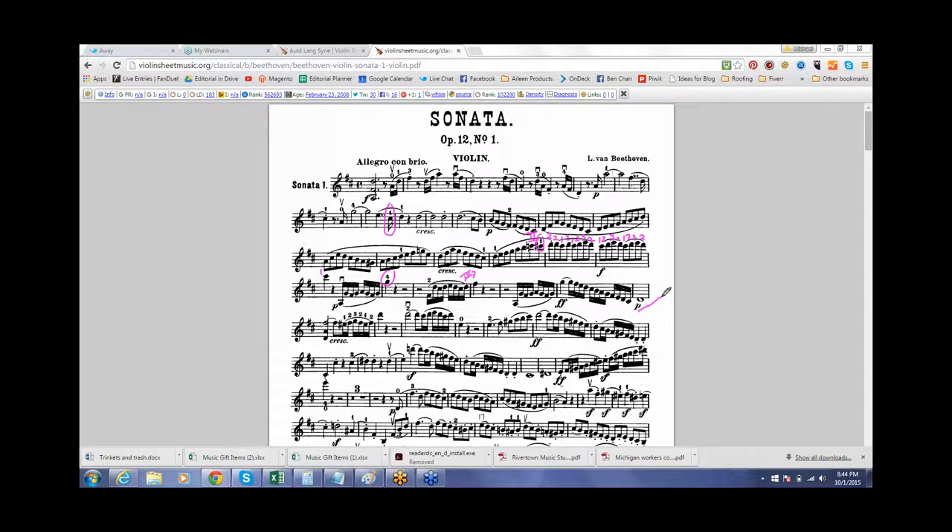Let's practice the fifth position section — the last three measures of the third line. I suggest leaving your first finger down all the way through that, because you actually end up hitting it at the first note of line four. As far as the slurs, it might be kind of tricky — you could do all separate notes, or two per bow to get into it, or eventually do the written bowing. I'm going to do four per bow. That would be a good practice spot.